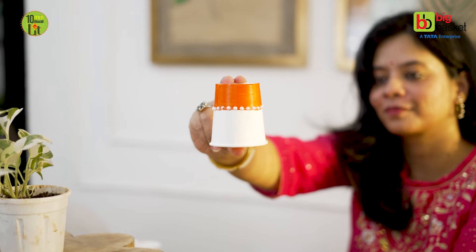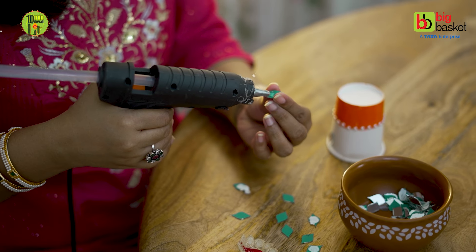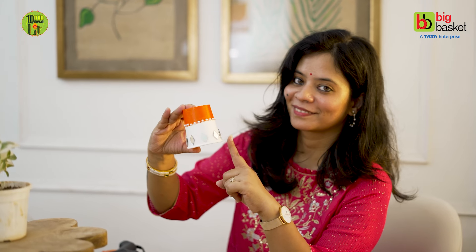Here we will add some pearl stickers. Since it's festive time, I have used all bright colors. After that, we will stick a mirror piece on it — this will give a beautiful feeling, like Diwali. I have made 4 cups ready.